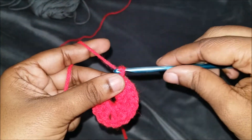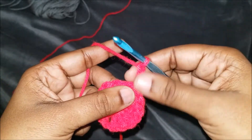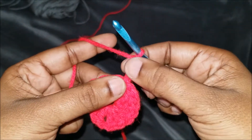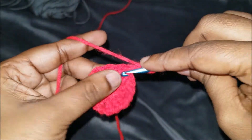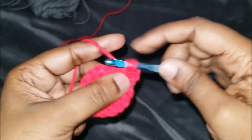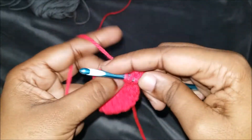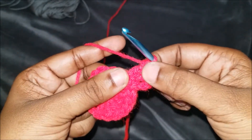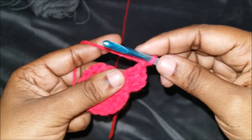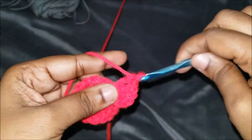We're going to do a chain of three: one, two, and three. The chain threes always count as a stitch, which will be your first double crochet. So we're going to yarn over and do two more double crochets in the same stitch, which is a corner. We have three total — one, two, three — then we're going to chain one to create the corner, and do three more double crochets in the same stitch.